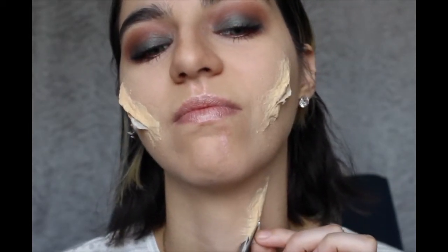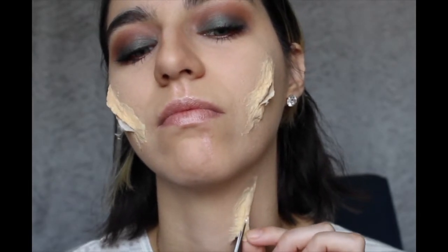Be very careful with this step, but always grab the latex and not the skin. It doesn't hurt, promise.